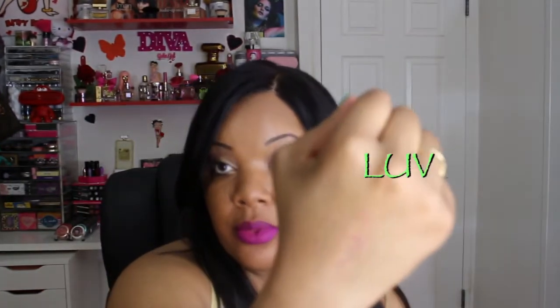Last but not least we have the color called Luv — spelled L-U-V. This one is considered a rich violet color and it's another one of her popular selling colors. I've worn these a few times already, so here's my quick take: as far as longevity, these are very long lasting. When she says everlasting lipsticks, they are everlasting — they don't transfer. As you can see, there's no transfer and no bleeding; it stays put. I do notice I have to touch up just the center of the lip area after a couple of hours, but other than that it stays in place.